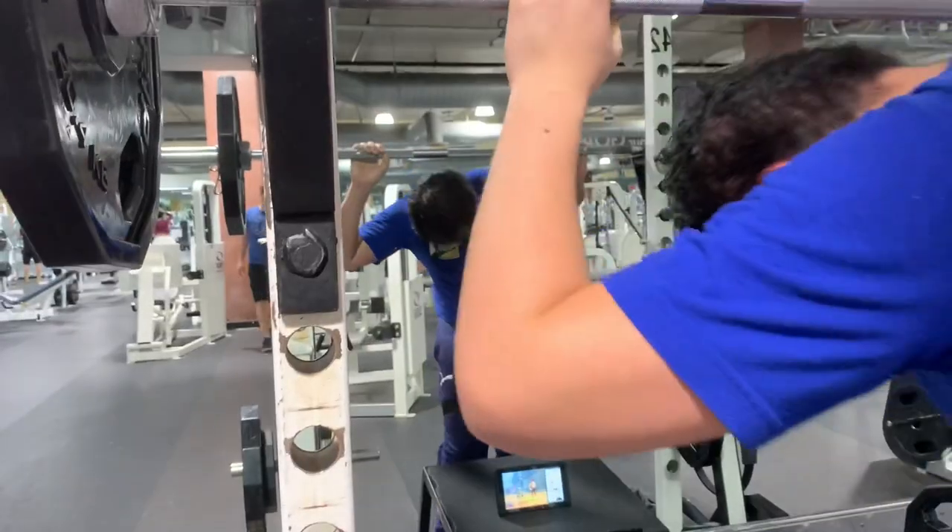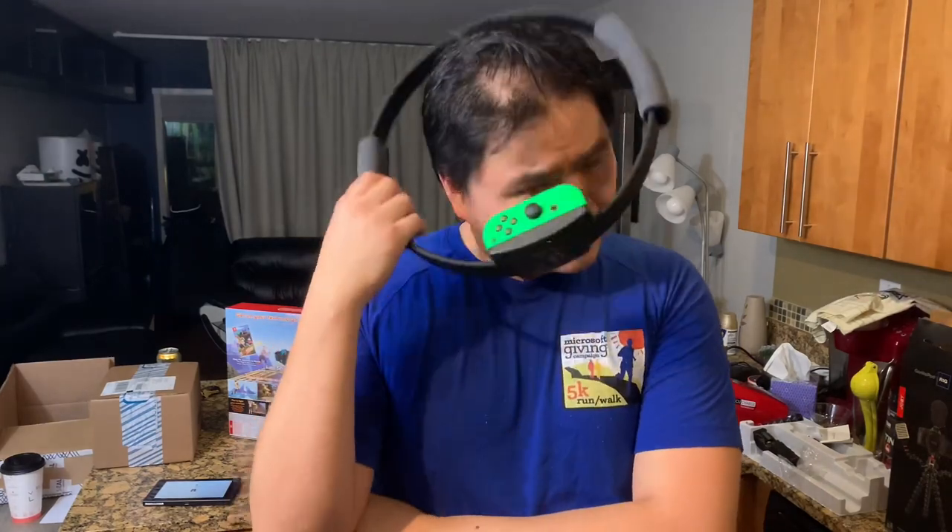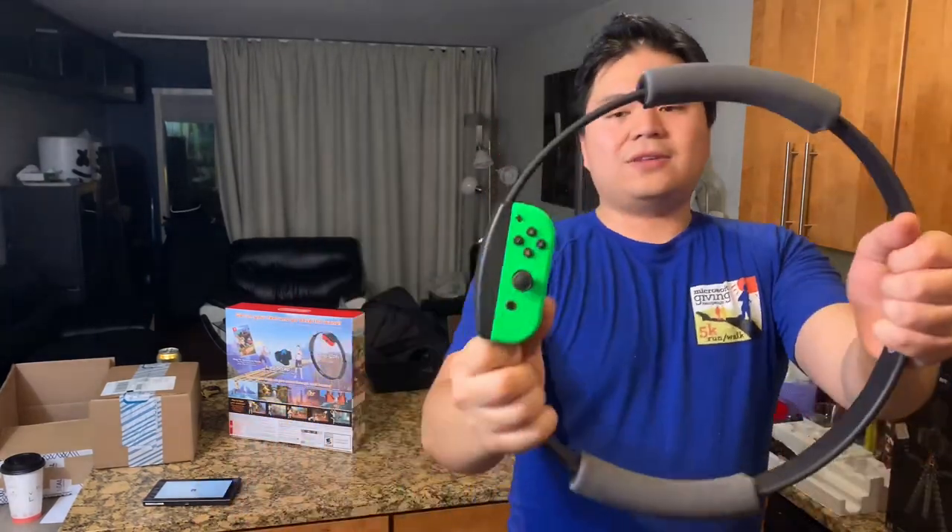Happy leg day everybody! I'll shoot you guys more videos to make sure we're doing our weight lifts well. Happy new year's resolutions everybody — thanks for supporting the channel, Ring Fit Adventure is super fun, and we'll see you in the next video!